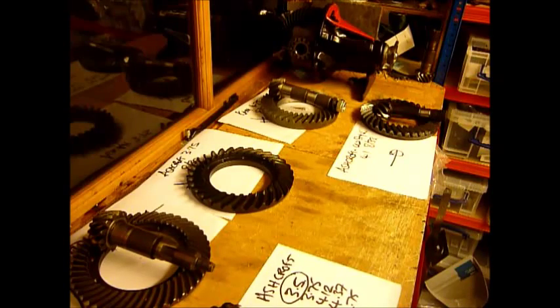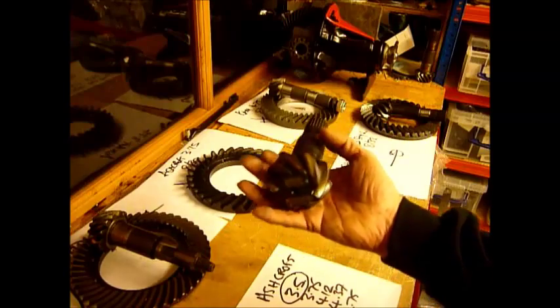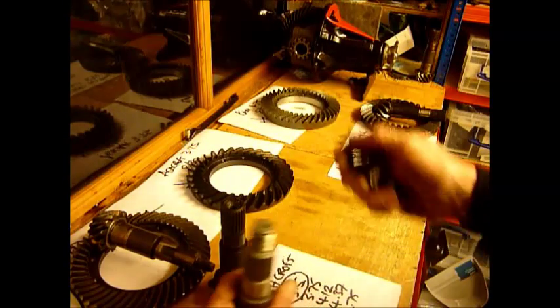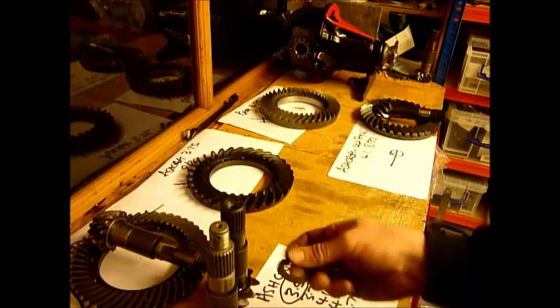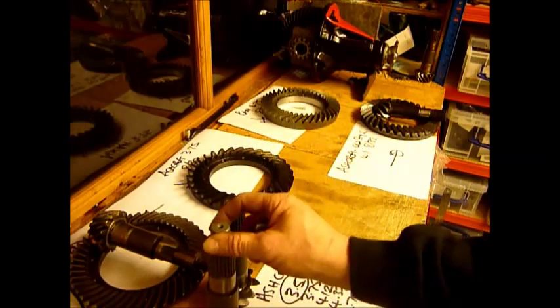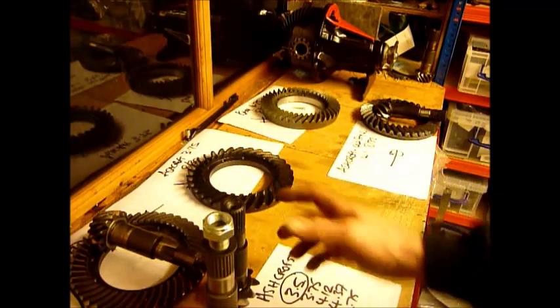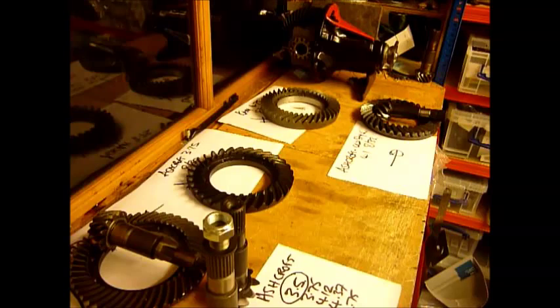There are different ways that the pinions can be fixed. This is an Ashcroft 3.8 and it has a bolt going down the centre. This is a Cam 4.75 and it has a bolt, a nut, and if you want overkill, a locking pin as well. If you ever go buying diffs to rebuild, there are all sorts of peculiar little combinations that vary from one pinion to another, all of which will need shimming both for pinion height and pinion preload.